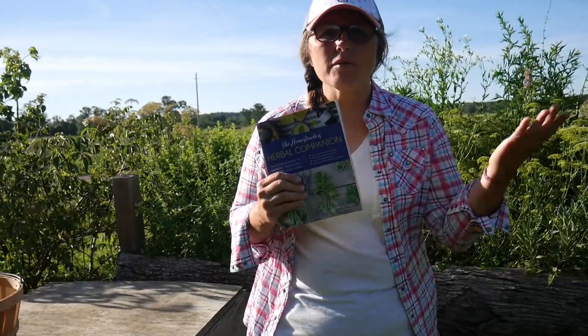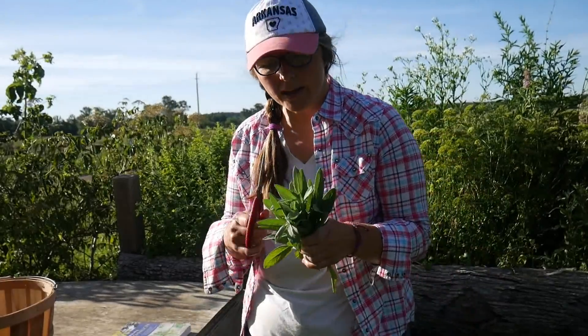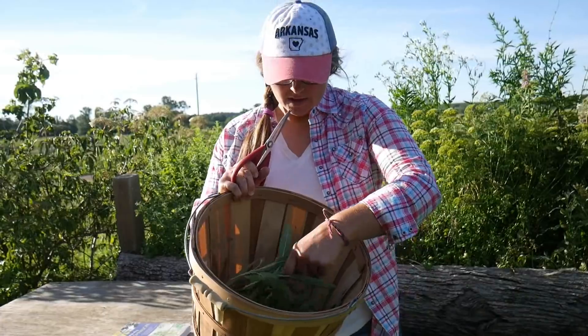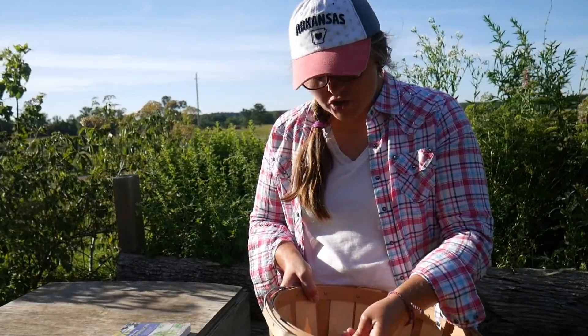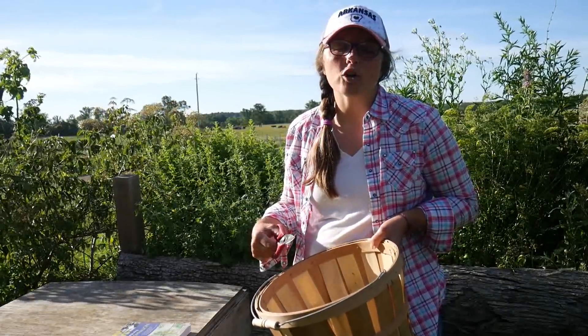I've got oregano, parsley, and sage in this bed, along with lemon balm and some other things. I'm going to harvest sage today — I've clipped some in this basket and that's a lot of sage once I get it dried and crumbled up. I don't use sage a ton, but I do use it in sausage seasoning and it's really good in dressing for Thanksgiving. I'm not going to show me harvesting it because I'm a newbie to it — if you harvest too much off a plant at one time you can stunt or kill the plant. This book will tell you how to go about that. This sage has gone crazy so I'm feeling like it'll be hard to kill.